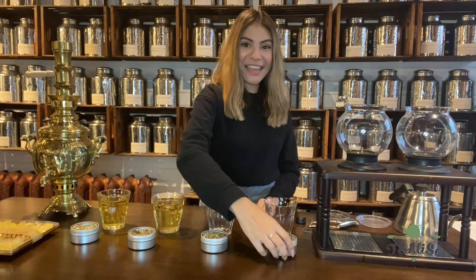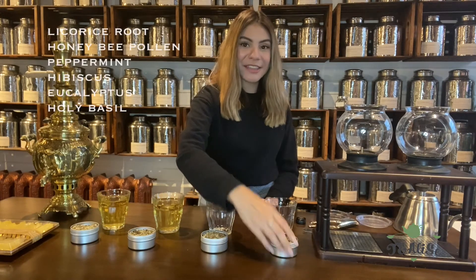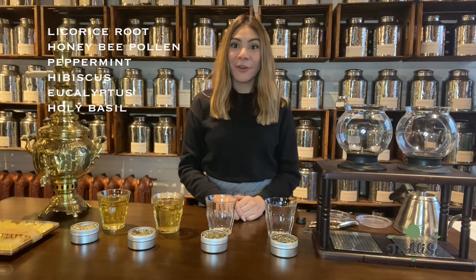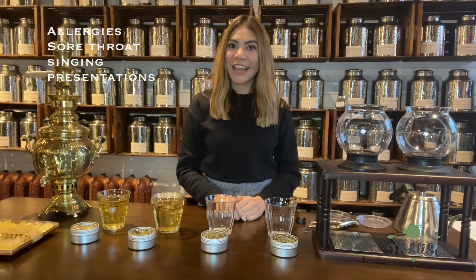The third tea we'll be discussing is the spring relief. It has licorice root, honeybee pollen, peppermint, hibiscus, eucalyptus, and holy basil. This is really good for allergies, sore throat, and if you sing or talk a lot for conferences and presentations.